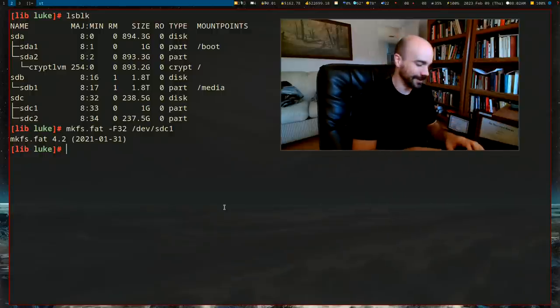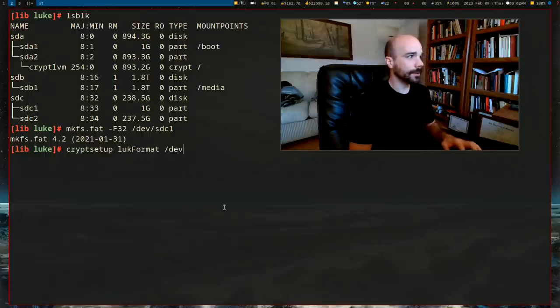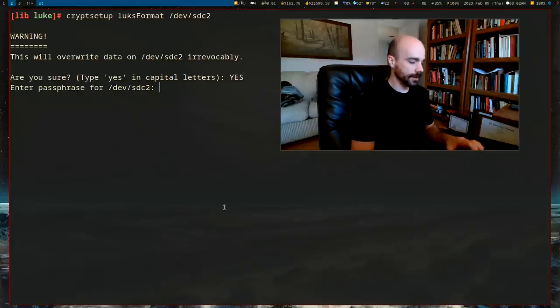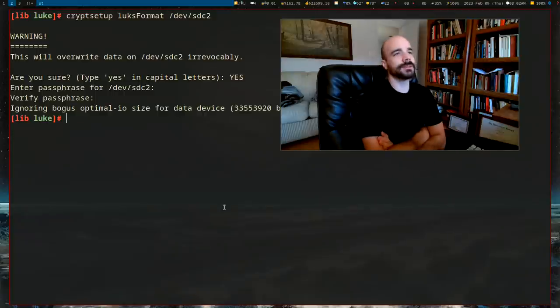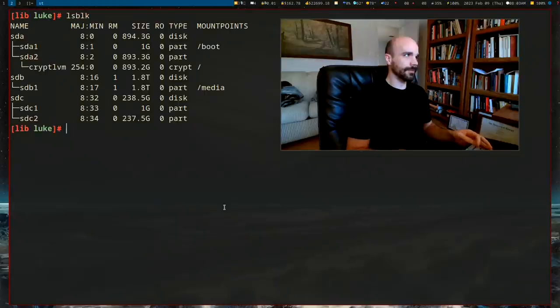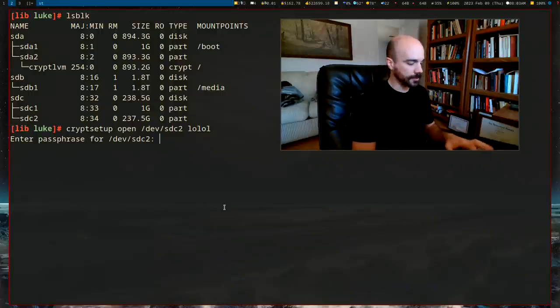To encrypt the partition, run `cryptsetup luksFormat /dev/sdc2`. It asks if you're sure — say yes — then enter a password. Choose a good password; you can change it later. Now we've created a LUKS encrypted partition. To decrypt it so we can mount it and install Artix, run `cryptsetup open /dev/sdc2 lol` — giving it a name, like 'lol'. Enter the password and now the decrypted device appears at `/dev/mapper/lol`.